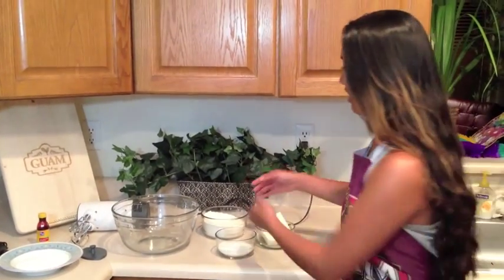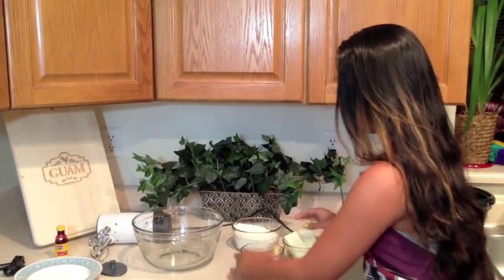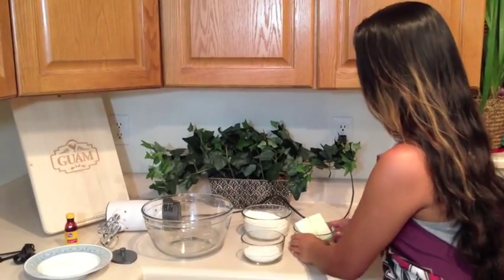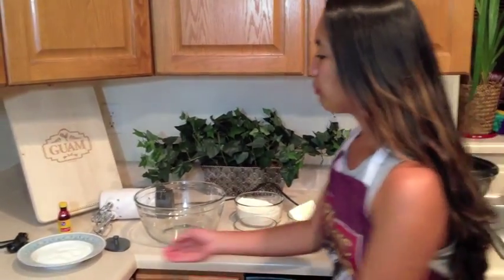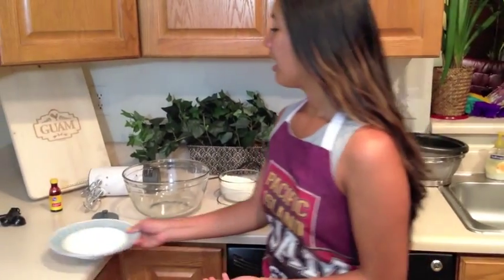Here we have our pre-measured ingredients. We have 2 cups of flour, a half cup of sugar, 2 sticks of butter, and on our plate we have a bed of sugar for our stamp, and we also have almond extract.